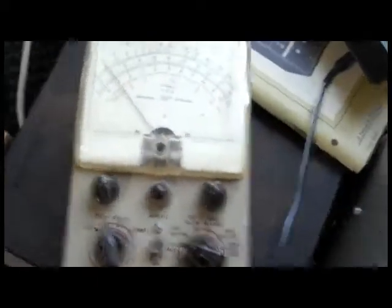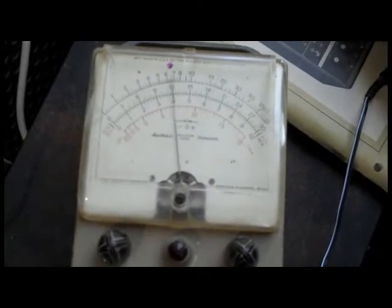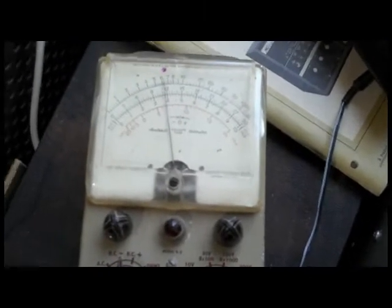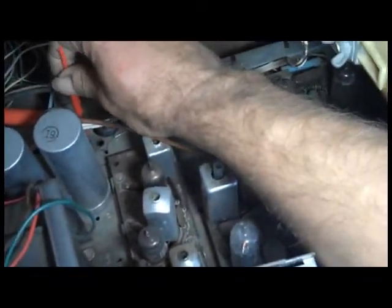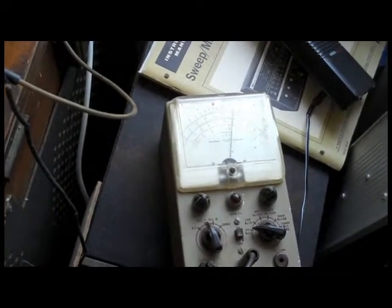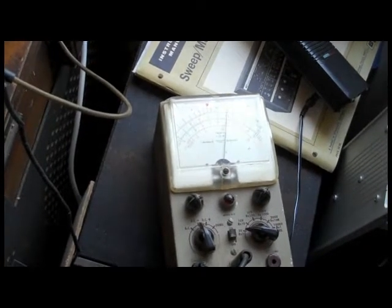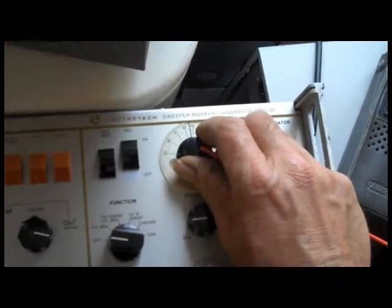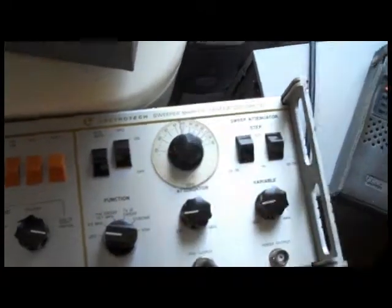Now I have the VTVM connected at the same place as the scope — detector output. You use a VTVM when you're tuning with just a carrier like this. I'll get in here and peak this. It was expected to be way off because I had just unscrewed it.